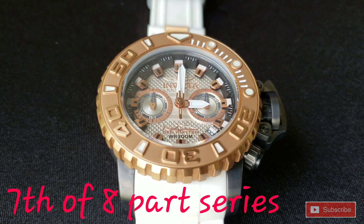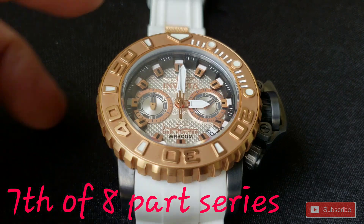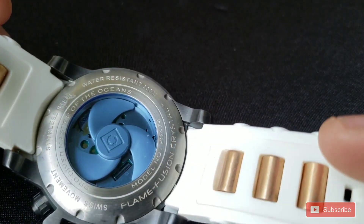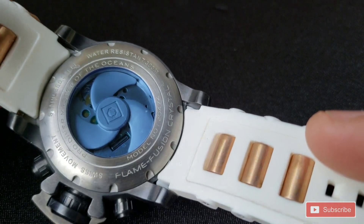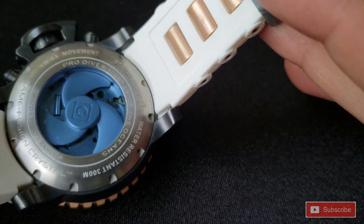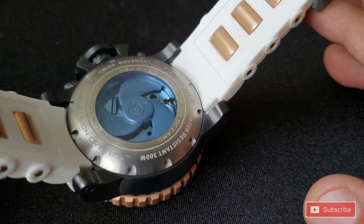This one here I especially like. It's got a gunmetal case, rose gold bezel, rose gold features in the dial with the silver dial. It's got a white strap with rose gold inserts and gray keepers. It's just an awesome combo of colors — this looks really good.